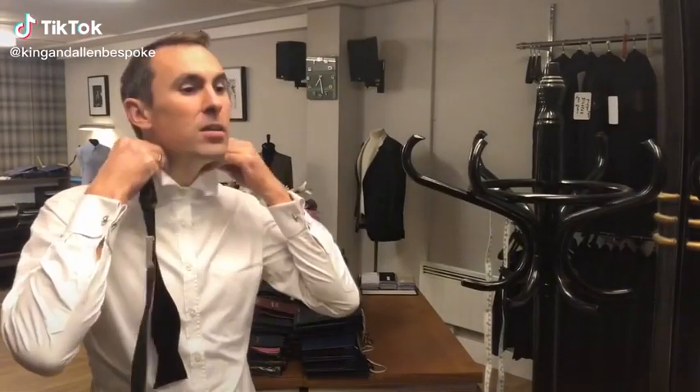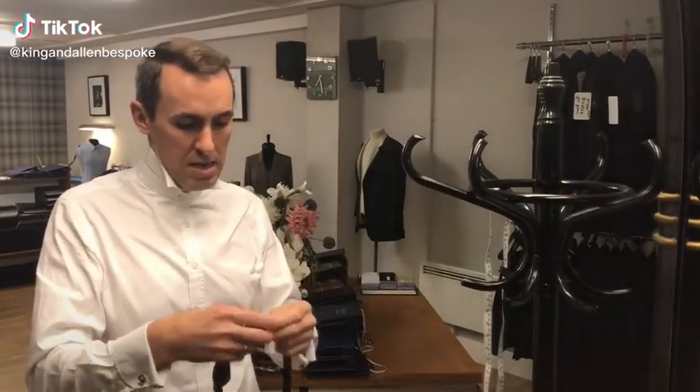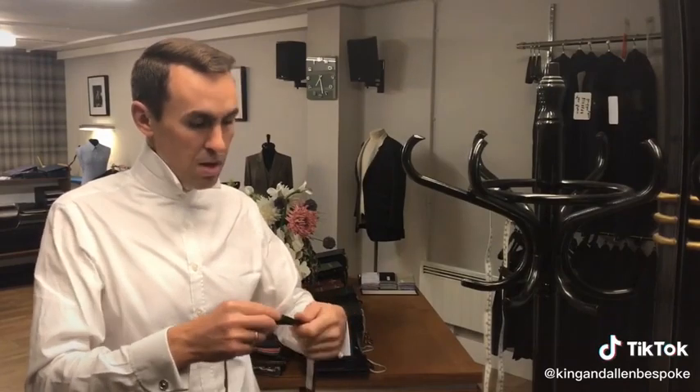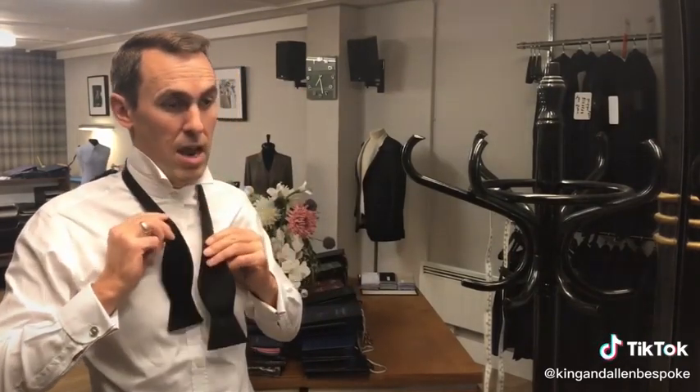Let's raise our collars up, adjust the bowtie to the setting for you — my neck is 15 inches — and place the bowtie around your neck.